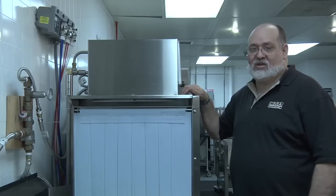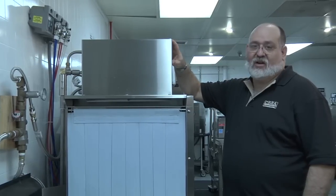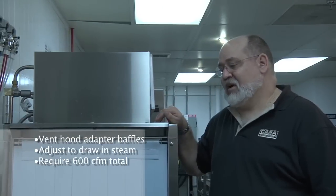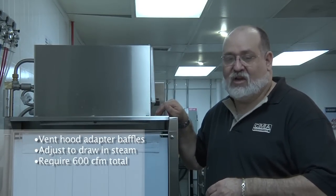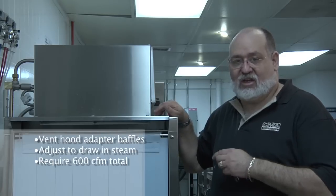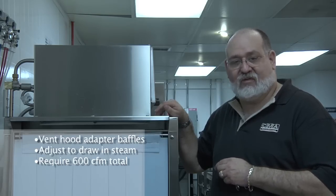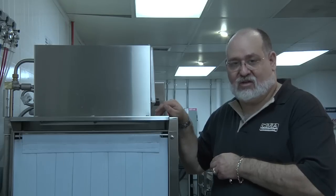The last thing we need to adjust is the vent hood adapter baffles. The adapter baffles need to be adjusted so it only draws in the steam that comes underneath the curtains while the machine is in operation. The EST 44 and 60 inch conveyors require 600 CFM total — 400 at the exit and 200 at the entrance.